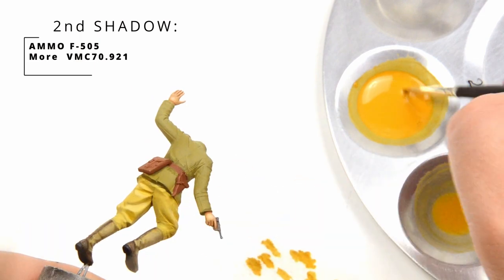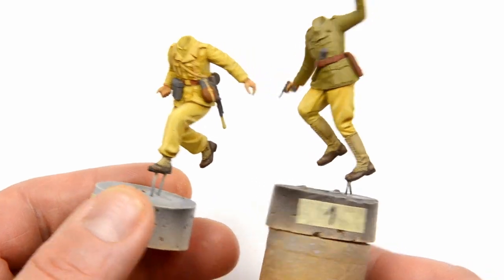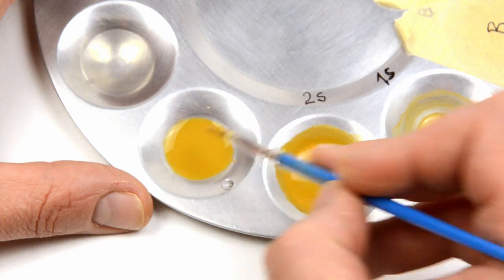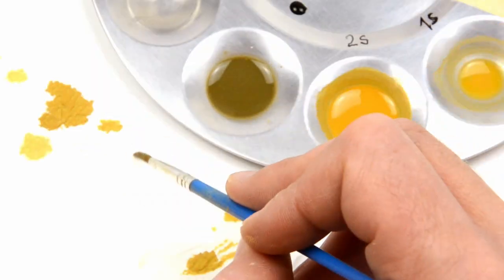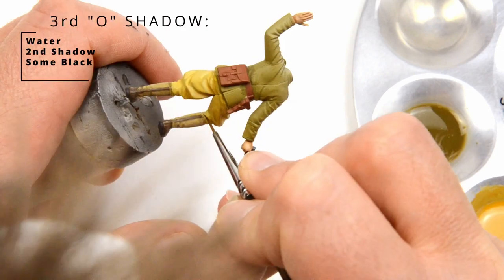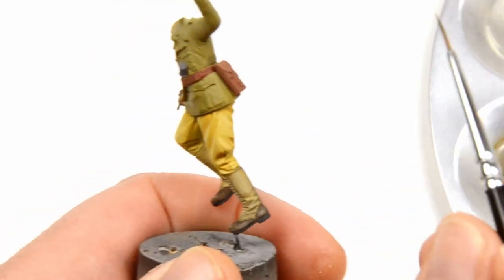Keep the paint well mixed all the time. Now the colors are in place and we will add a third outlining shadow. This one should be like dirty water. We will start with water, add two brush loads of second shadow, and then just a small bit of black. This one was applied with the needle brush in all the deepest crevices. You can also use it for filling all those small detail lines on the uniform. This step will bring the figure to life.